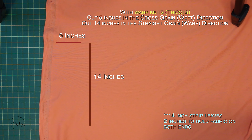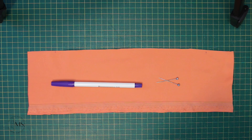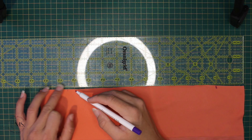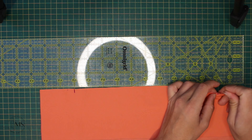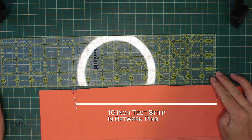Next, you're going to cut out a strip 5 by 14 inches long with the longest side parallel to the selvedge. Then you're going to mark 2 inches in from both sides of your fabric and add your pins. You want to have a 10-inch strip between the pins.